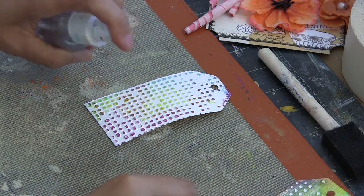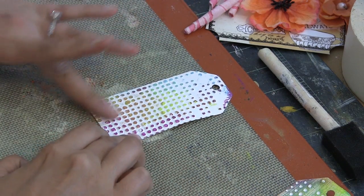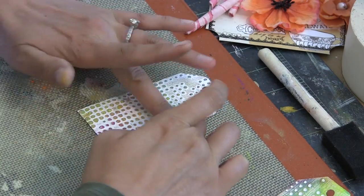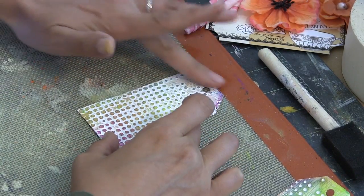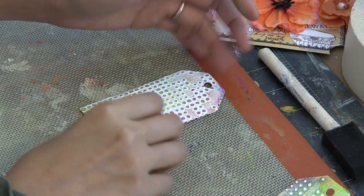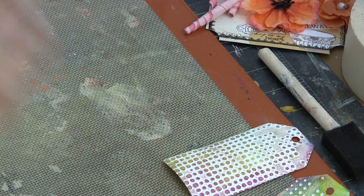If you apply the gelatos onto a wet surface, I find that the pigment applies much thicker and with more intensity. If you apply the gelatos onto a dry surface, it's a little bit less intense. These tags are really great because that linen grain is brought out just a little bit more with the beautiful colors that were included in the creativity add-on this month.